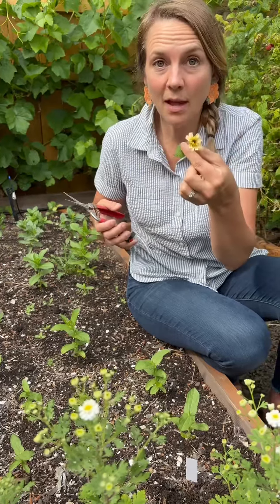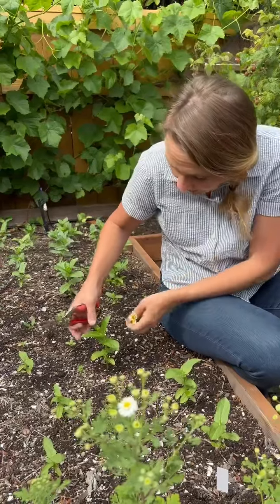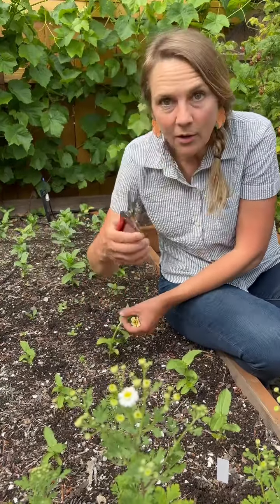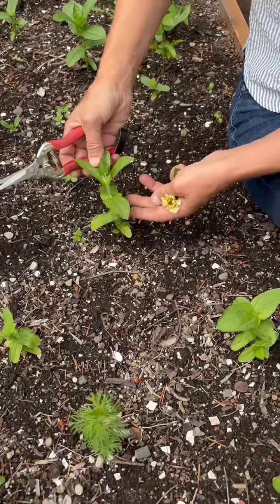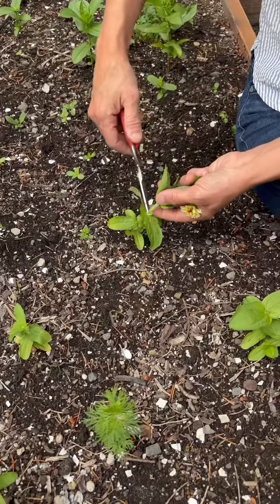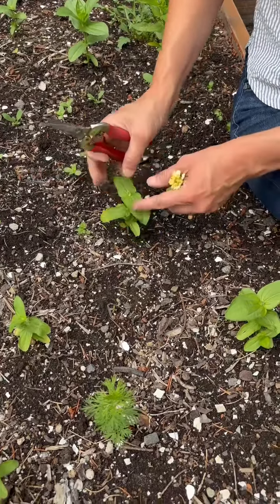The crow obviously does not like what I'm saying about zinnias. Here's another one right here — I can't even believe it, I forgot this one too. So Maddie, can you come a little bit closer? See right here above this leaf set — even though this is a little bit taller than I would normally pinch it, I'm going to cut it right here because I want it to start sending out shoots right here so it gets bigger.